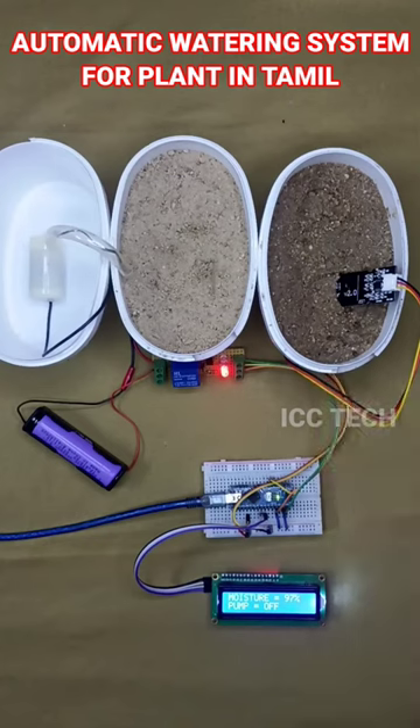Now we are going to test. The moisture level is 97% and the motor is off.